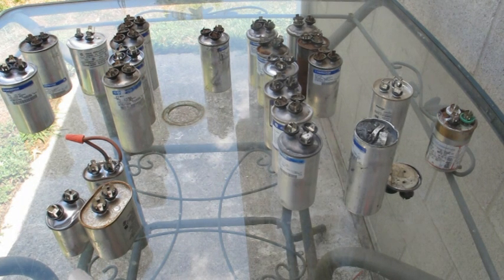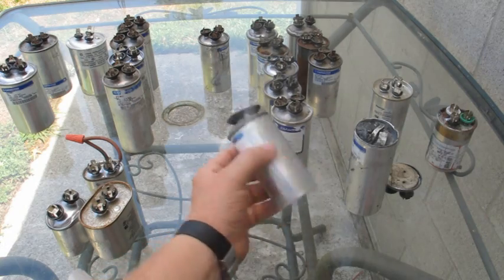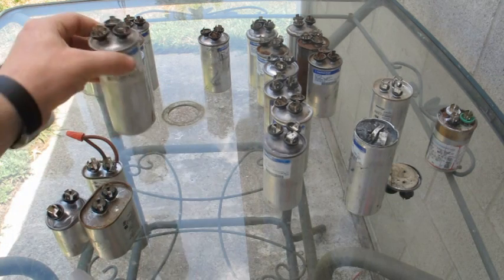So when you get a service call, a lot of times one of the motors will be running — like the fan motor would be running and the compressor is not, and all you hear is a big hum. Chances are the capacitor is bad. If you get into the unit and find that the top is bubbled and swollen up, that's a sure sign that the capacitor is bad.